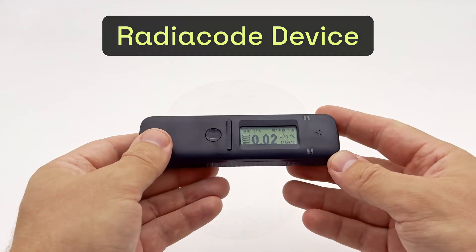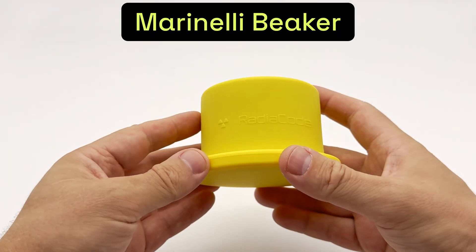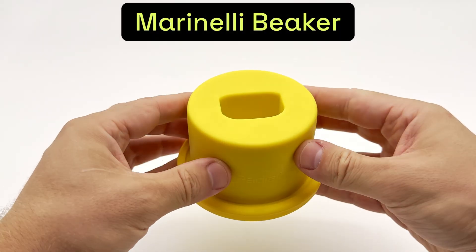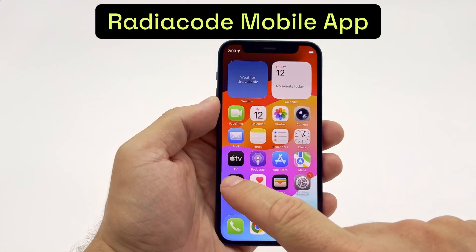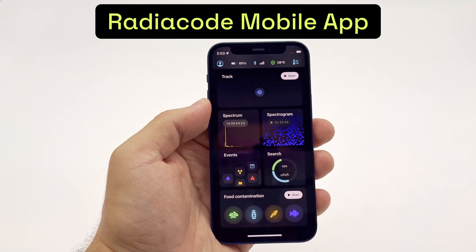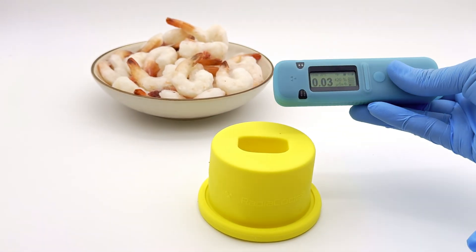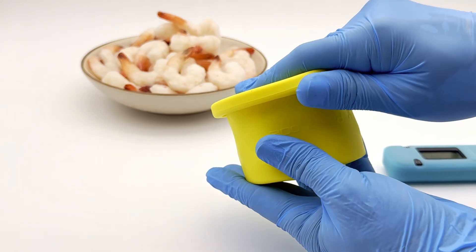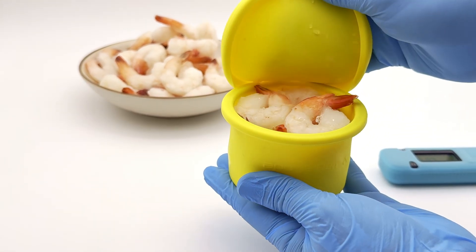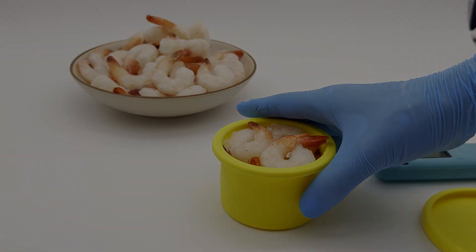What you will need: a Radiocode radiation detector, a Marinelli beaker that allows the sample to surround the sensor on all sides, kitchen scales, and the Radiocode mobile app for iOS or Android. This setup will help us to estimate the concentration of cesium-137 in food and compare the result with the maximum permissible concentrations for that type of product.